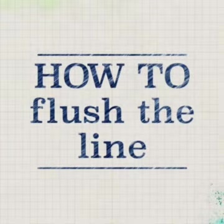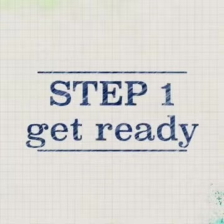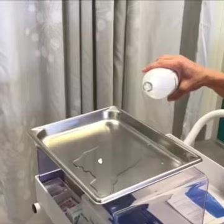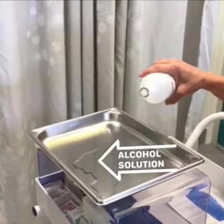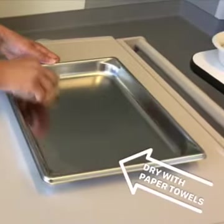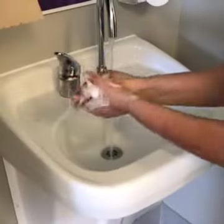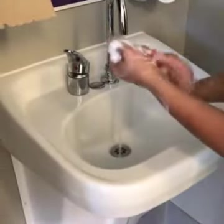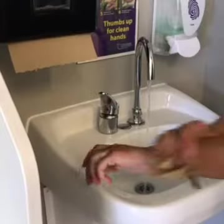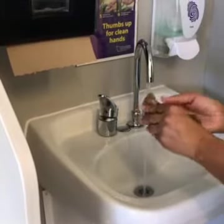How to flush the line. Step 1: get yourself and your supplies ready. Clean your work area with alcohol solution, dry your work area with paper towels, wash your hands for one minute, and use paper towels to dry your hands.